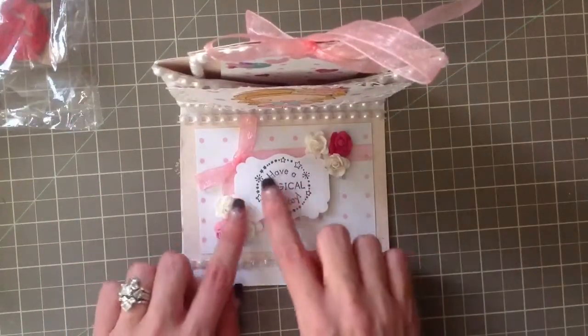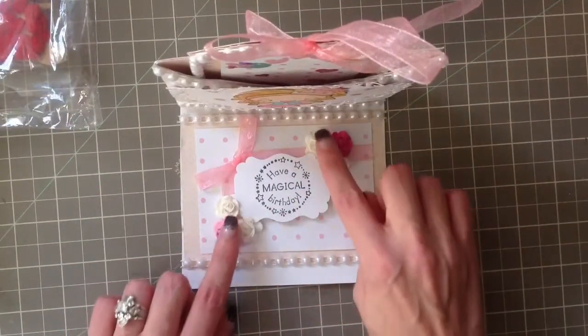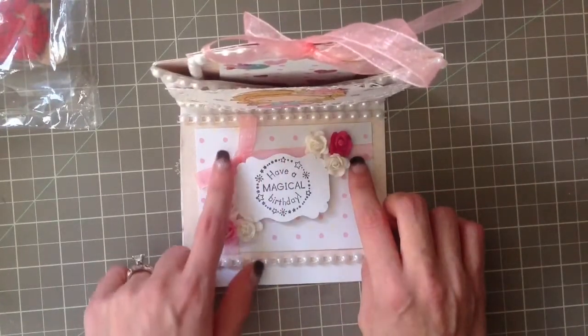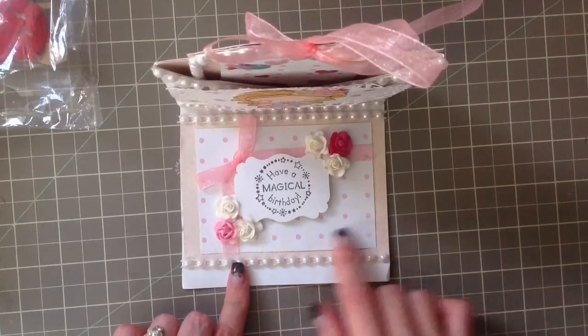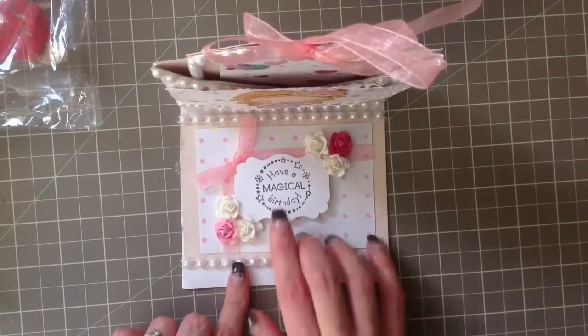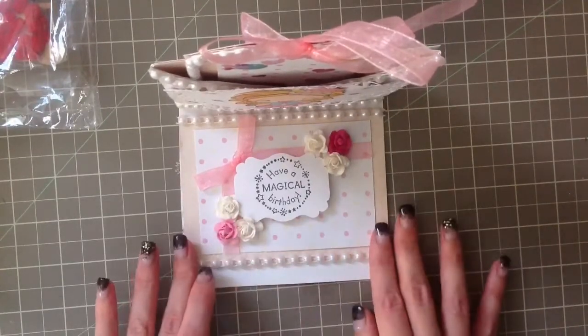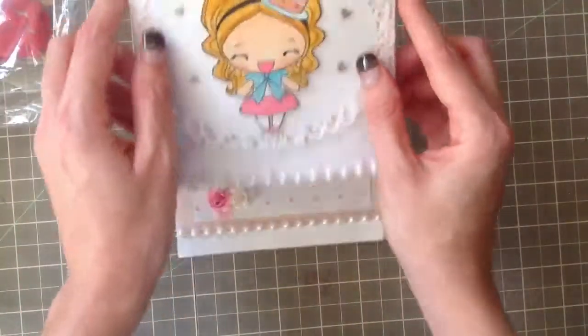This is a funny angle so it's not gonna show up really well on camera, but look at this - look how beautiful this is on the inside! The flowers, and then she used the ribbon from the tag and put it on the inside. The same paper - it's gorgeous.